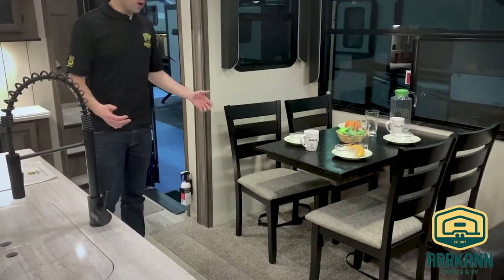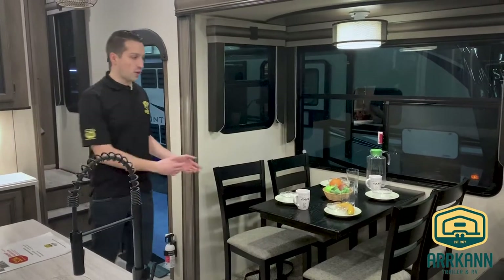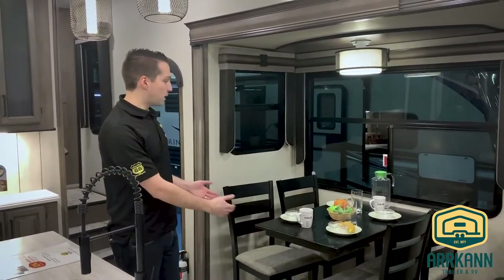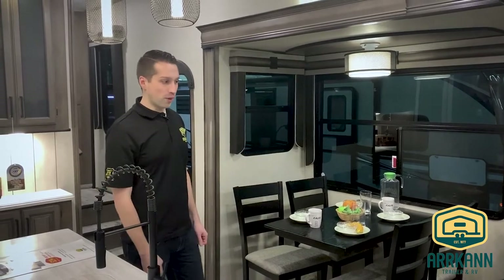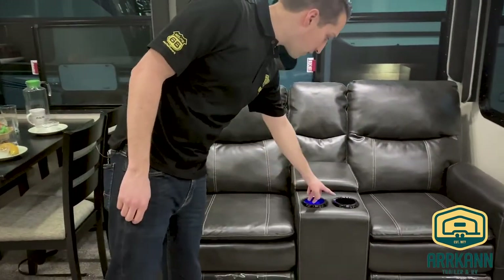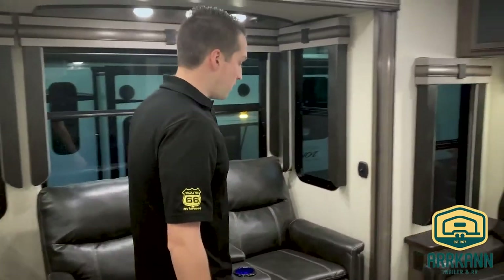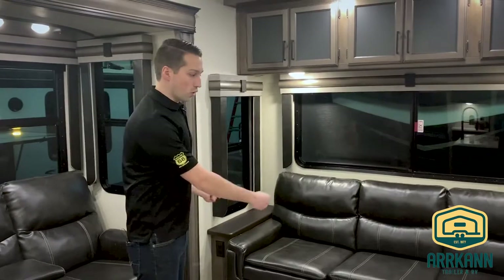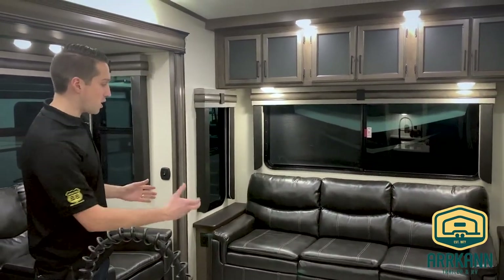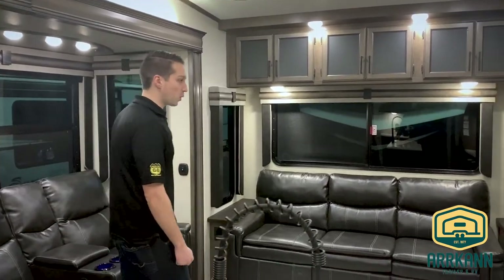This is one of my favorite tables in the industry — there's no pedestal underneath. I'm about six feet tall and I'm definitely banging into something at most RV tables, but you don't have to worry about that here. You've got the recliner seats with little USB ports built in so you can charge your devices. And back here you've got a fold-out bed — they changed it from a double size to about the width of a queen bed this year, which was a nice upgrade.